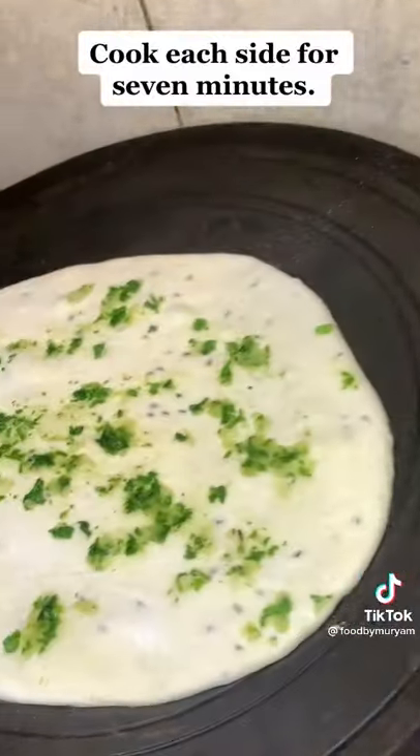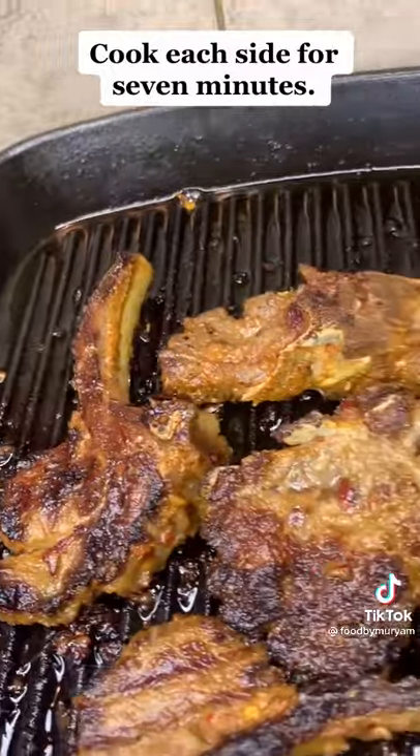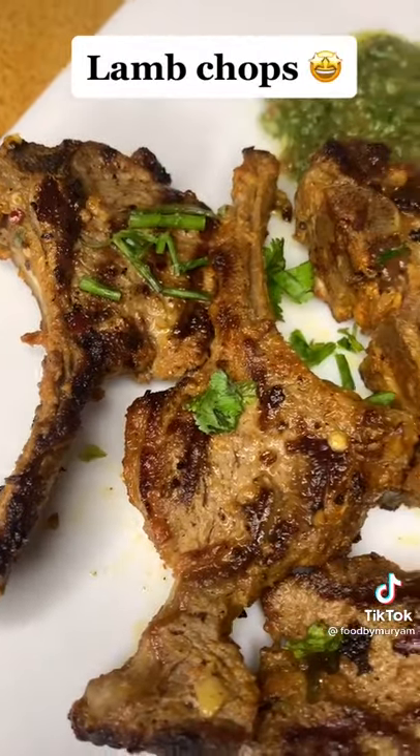I'd like to say a big thank you for all the love and support you guys have been showing my account. Make sure to like and follow for more recipes.